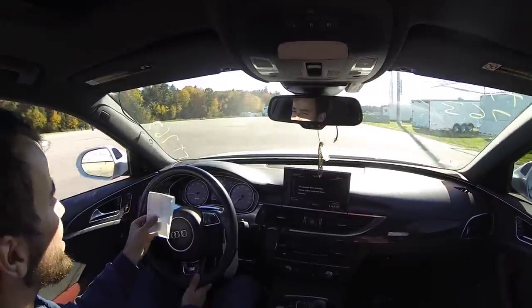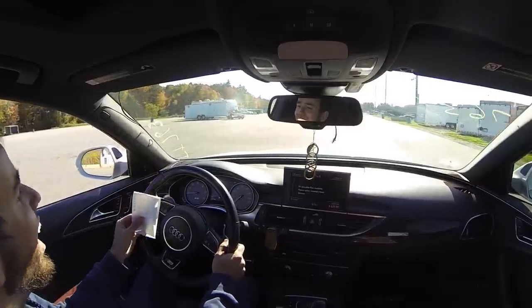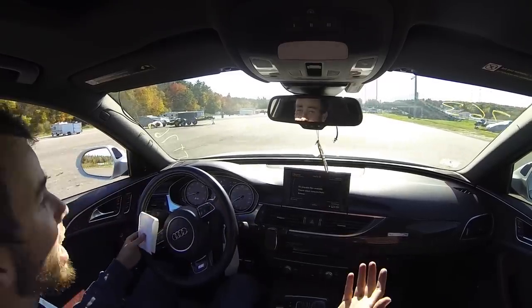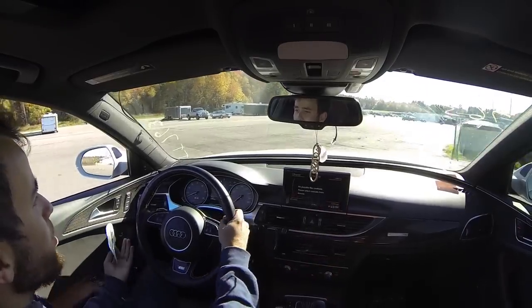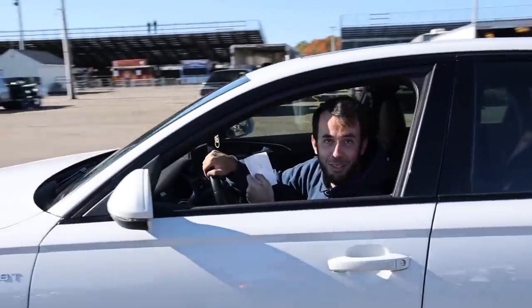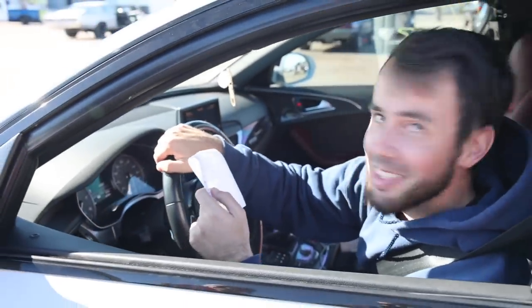My first ever 10! That's the first 10-second pass I've ever run — ever! I gotta let it cool down and drop some tire pressure. I put it on the launch control, it didn't snap an axle, it almost went 10.8. Not bad for a stage one tune, some downpipes and an intake. 10.9 baby!